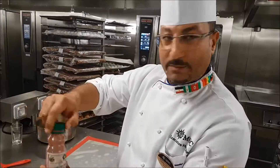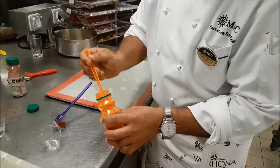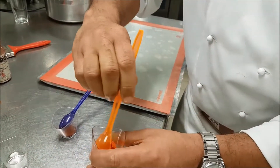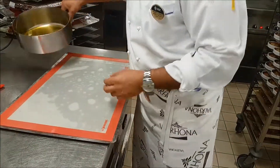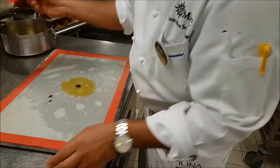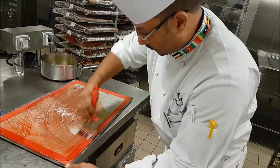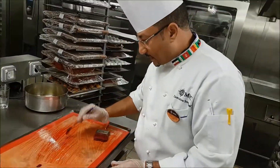One spoon of food color — normal food color, not chocolate color — and one spoon of water. Mix it to be stiff, not liquid. I have cacao butter melted at 30 degrees Celsius, and then I add a spoon of the stiff color. Of course, if you have cacao chocolate color it will be much better, but if you don't have it you can use this normal food color.